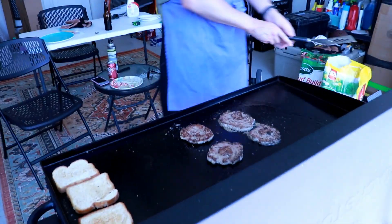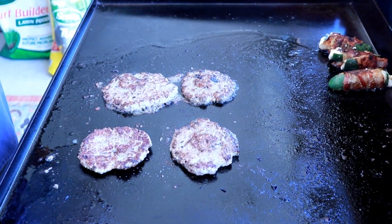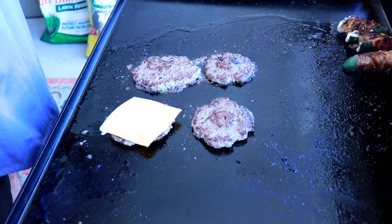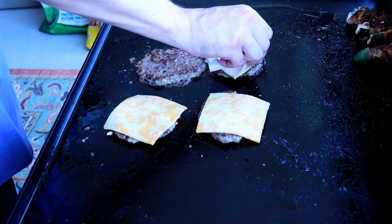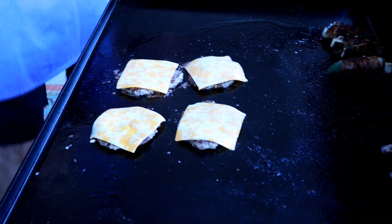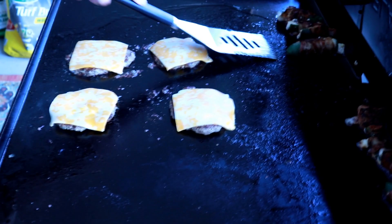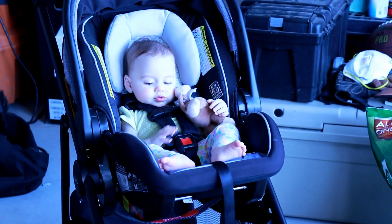These boys are ready for cheese — you want one cheese slice per patty. You want that double meat, double cheese extravaganza. Boom, yeah that looks good. Separate those out a little bit. Poppers are done.